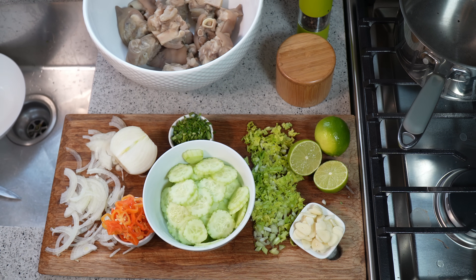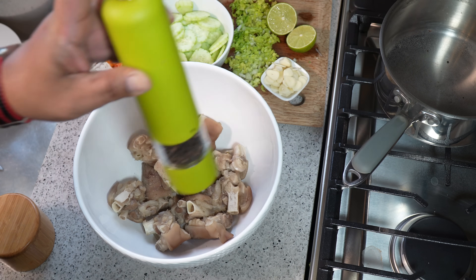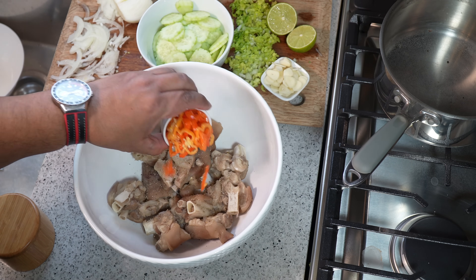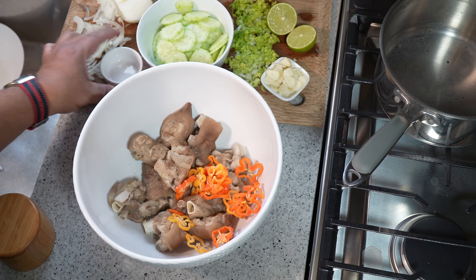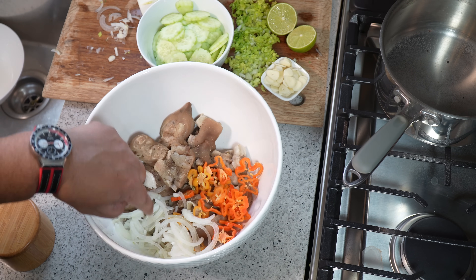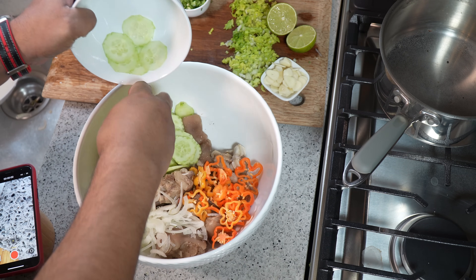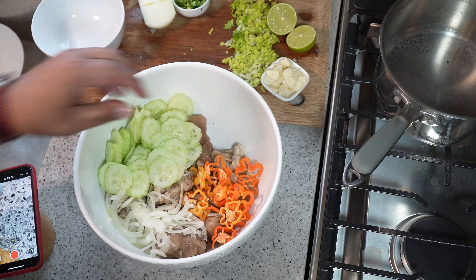Assembly time. We're going to hit it with some black pepper. Toss in all that scotch bonnet pepper. We've got all that lovely thinly sliced onion — you'll notice the pepper is really thinly sliced as well. Go in with all of that cucumber. The more cucumber you have in here the better, because everybody's getting a slice.